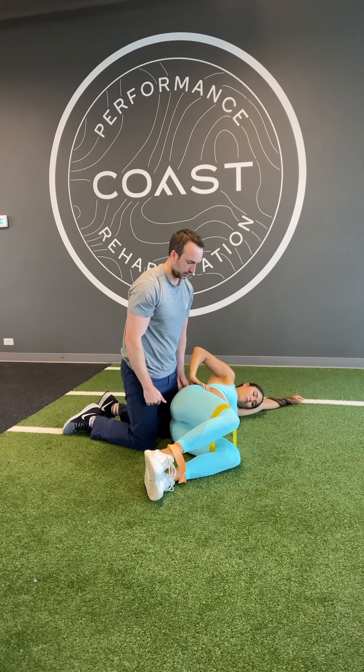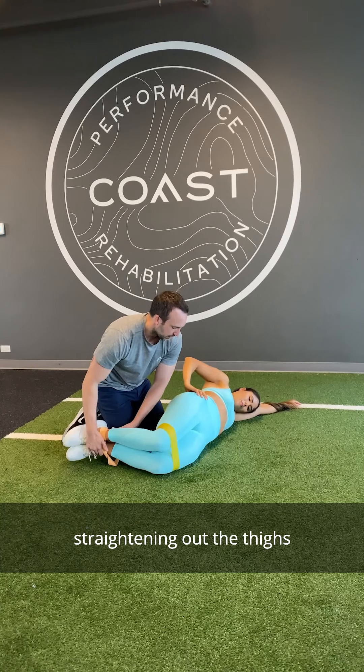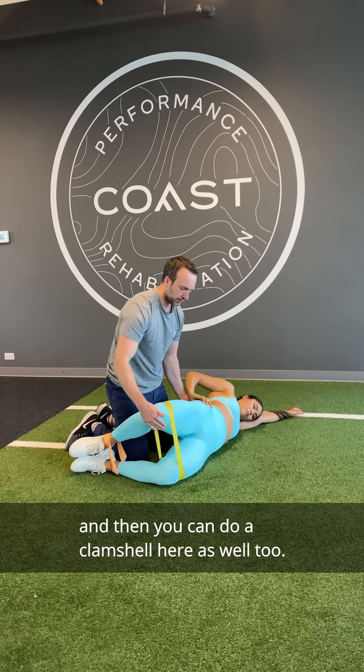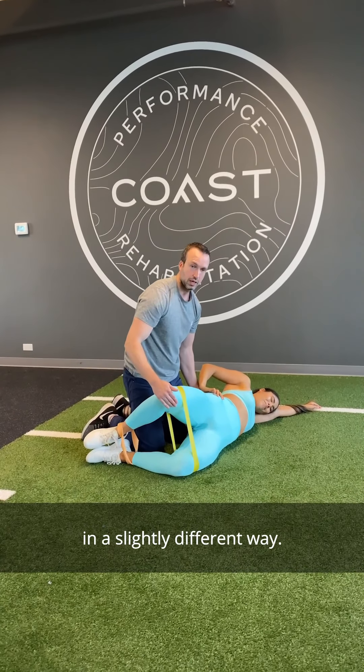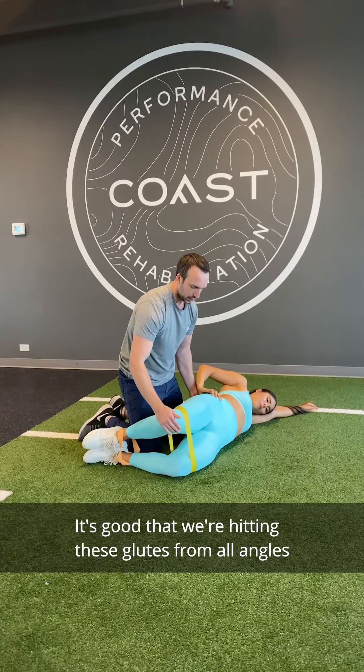Another variation you can do with the clamshell is by straightening out the thighs and doing a clamshell from there. It hits the glutes in a slightly different way, so it's good to hit the glutes from all angles to create good hip joint stability.